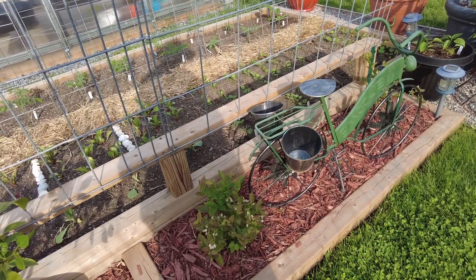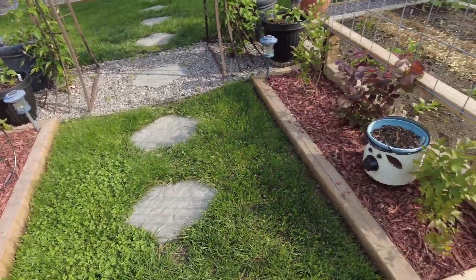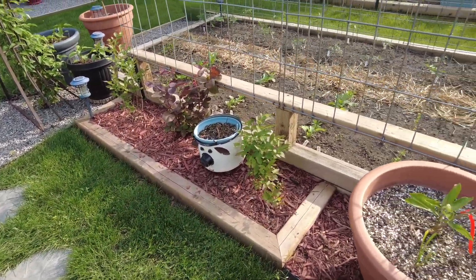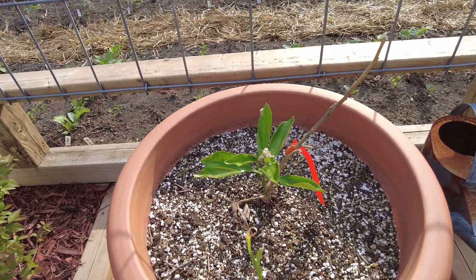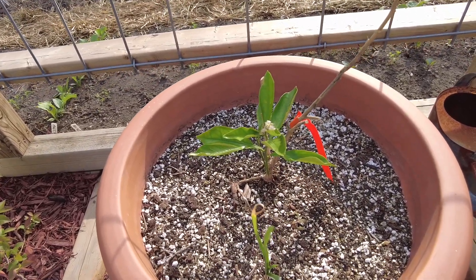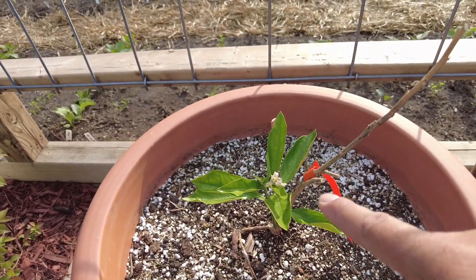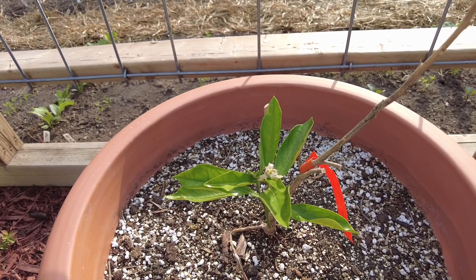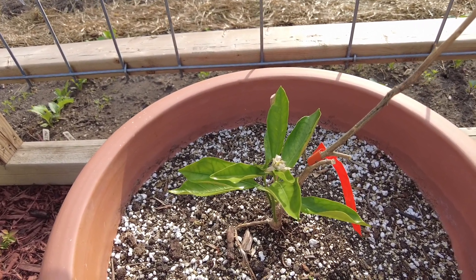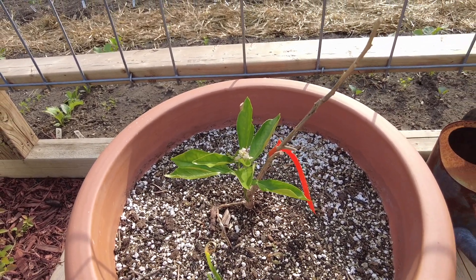These I believe are blueberry trees that Kim planted — she's got four of them. This is a navel orange that actually died in my shop and about four weeks ago decided to come back from the bottom. Look at this — it's got like seven leaves and one little stick and it's trying to make an orange. Plants are unbelievable.